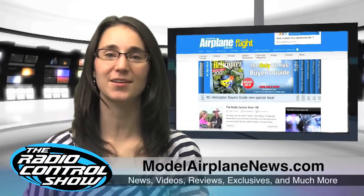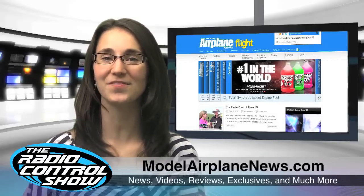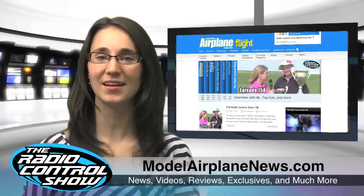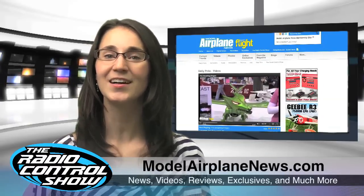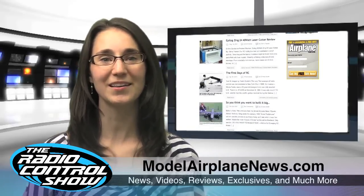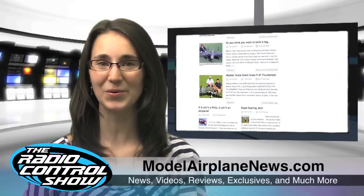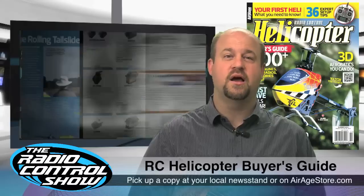ModelAirplaneNews.com is a great source for how-tos, event coverage, great photography, and exclusive online articles found nowhere else. If you want to get the latest intel on the hottest topics in RC flight, subscribe to the bi-weekly Model Airplane News e-newsletter. Jam-packed with assembly tips, setup techniques with radio and hardware accessories, and the hottest helis and flight techniques, the RC Helicopter Buyer's Guide is on sale at newsstands now and available at AirAgeStore.com.